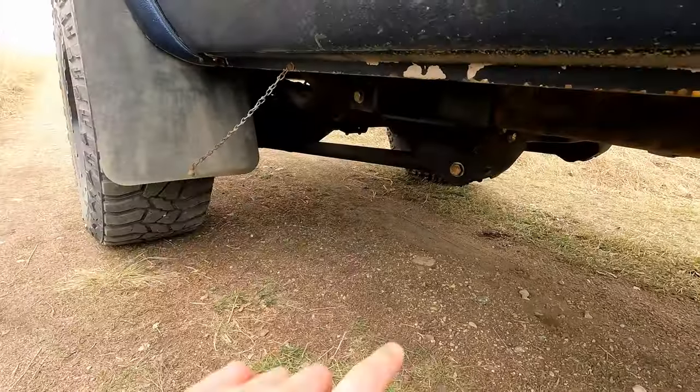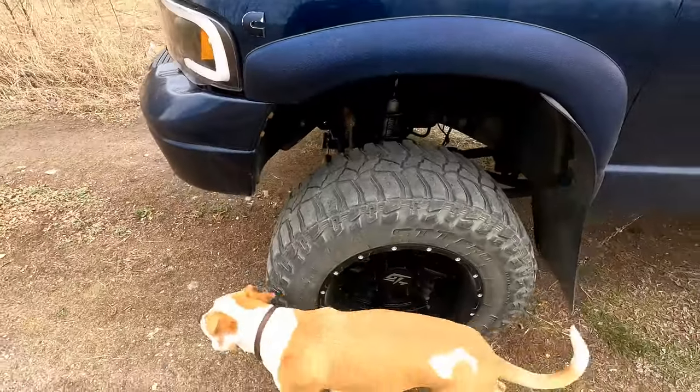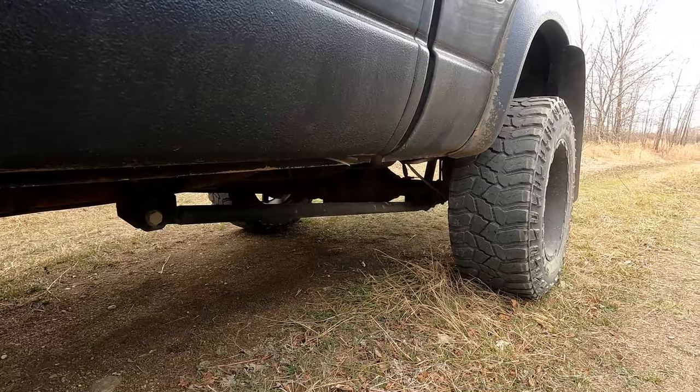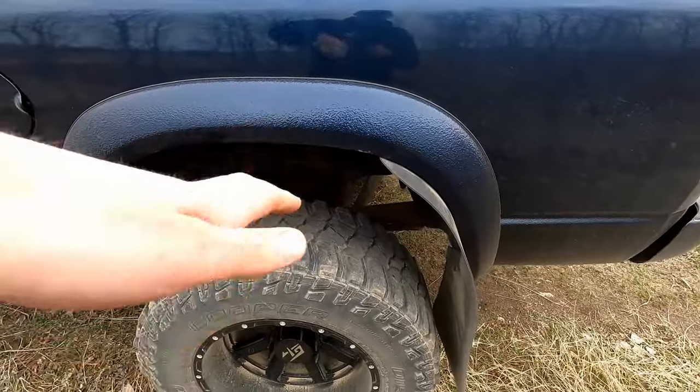My truck also has a BDS six-inch suspension lift with a long arm kit. The long arms push your front axle forward to where it would normally sit when the truck is stock — because if you lift it, your front and rear axles move inward a bit. The long arm kit pushes your front axle back to where it's supposed to ride, giving a much better ride than just regular control arms. I also have BD Diesel traction bars to eliminate wheel hop and prevent the diff from moving under extreme load, which is really hard on your U-joints. The traction bars keep the truck solid.